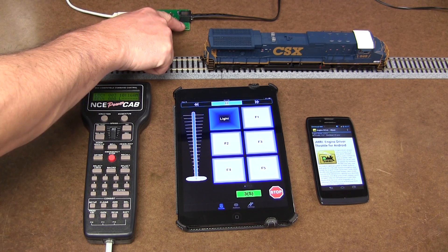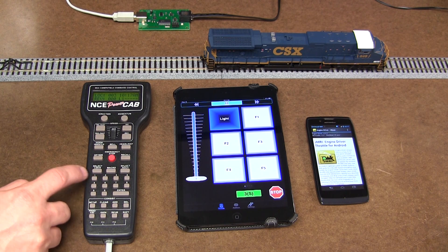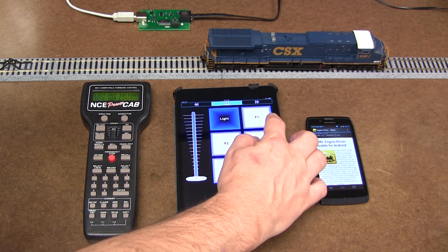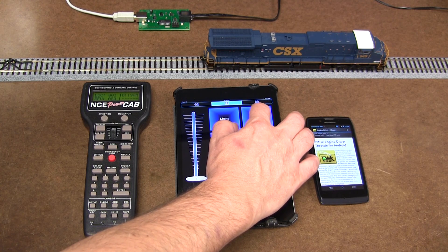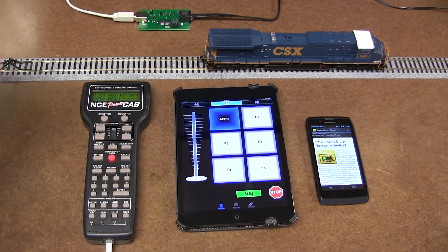Those two LEDs — you will see — they play function one for the bell. They're not flashing normally, but if I play using my wireless device, see, they're flashing. That indicates a signal going through that device to the computer.